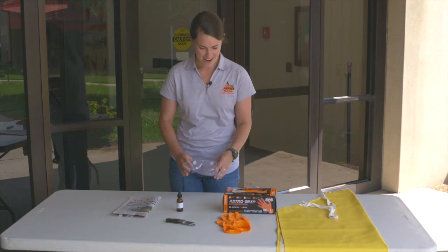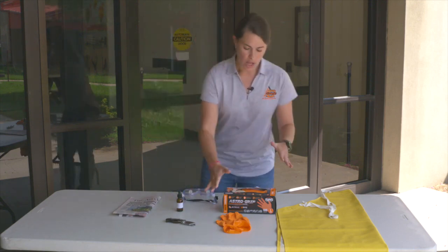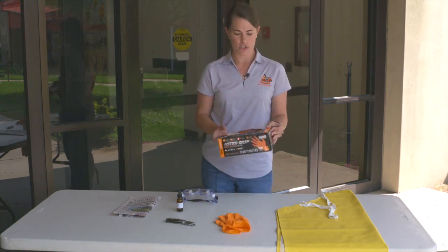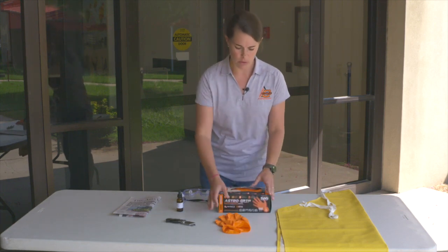We want you to protect your eyes. Goggles are important, or some sort of sunglasses or that sort of thing. Gloves, of course, we would encourage you to have. I keep a box of these in my office so we can grab them easily — you use them for a variety of things. Gloves are very important to use.